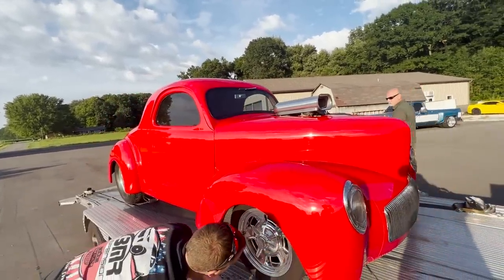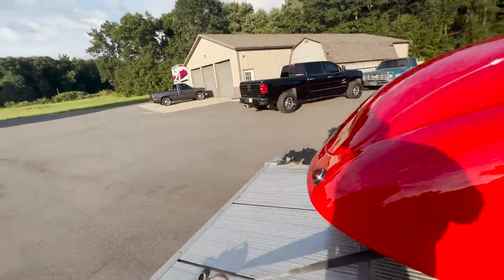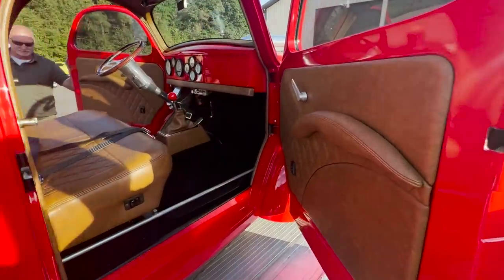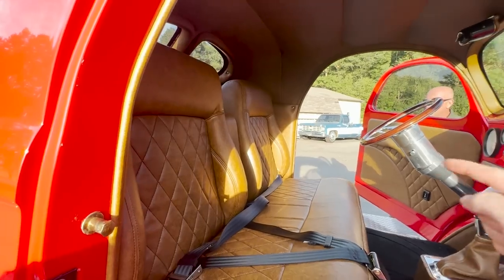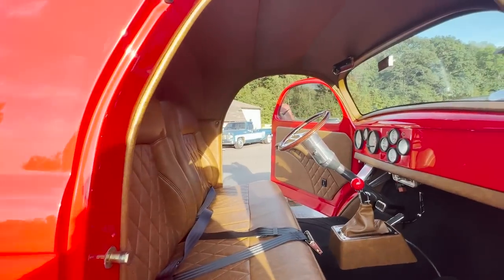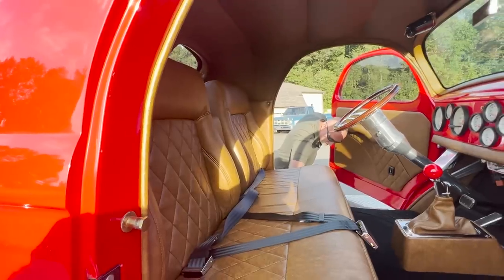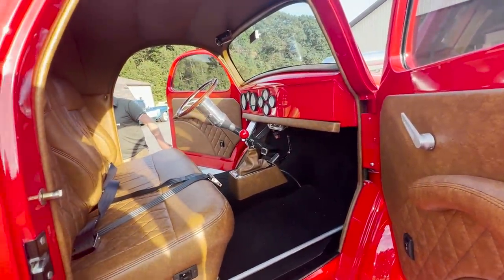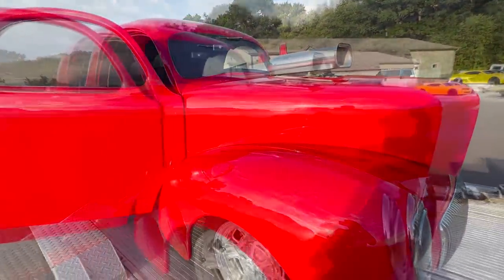The only change that happened, like two weeks ago, is somebody redid the interior. I wasn't crazy about it in pictures but it actually looks pretty good. It used to have a bench seat — my dad, me, my sister, and my mom all used to ride in this thing. My sister would ride on my mom's lap. We used to drive this thing all over the place, go to car shows. I guess that was before we were cool and started racing — we were just boring car show people.